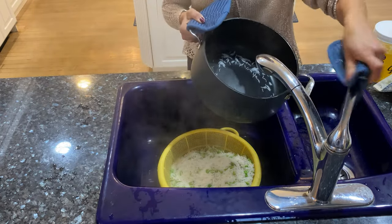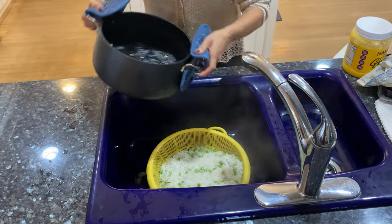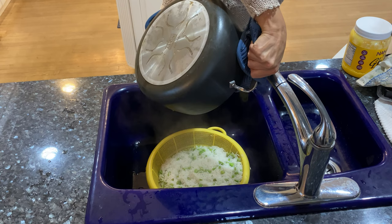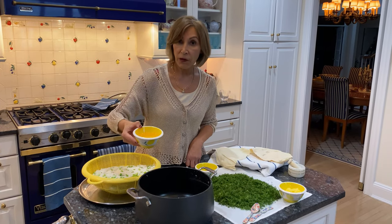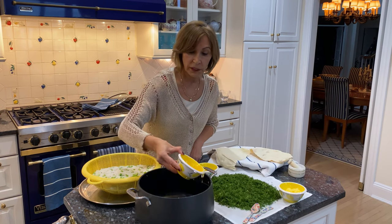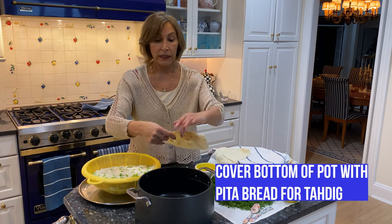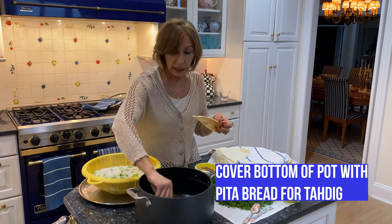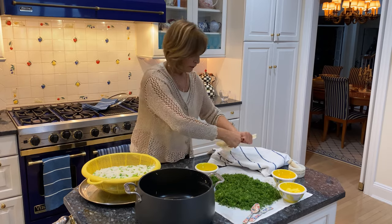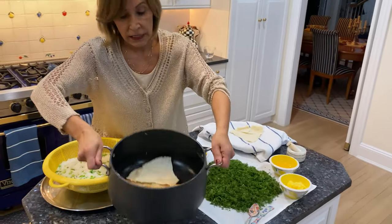Rinse cold water over your pan — this is the trick. You take the rice and pour water over it again so they get nice and separated and don't stick together. Next, pour half of the oil on the bottom of your pot. This is for the tadik. You're going to put your pita bread — I cut them in four pieces; smaller pieces are better — and you just line them up like this.